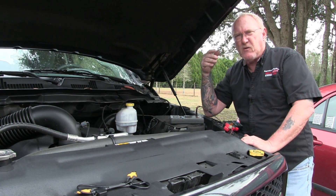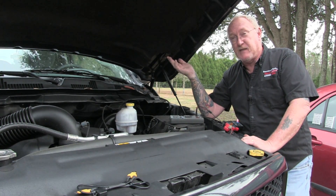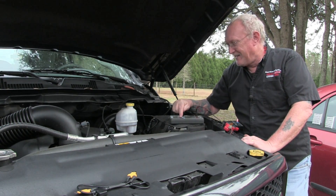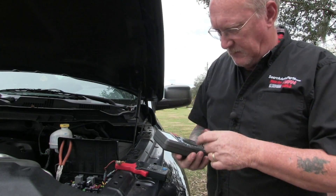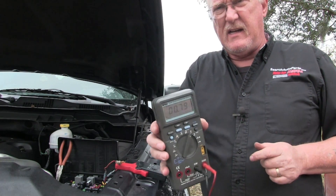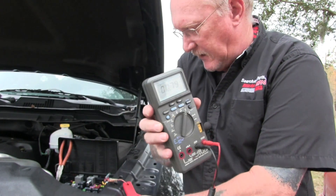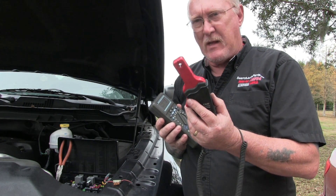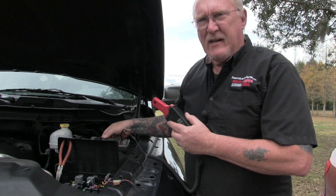Once the tool is in place, I set my meter, turn it on, place my amp clamp leads into the correct jacks, turn it on, zero it, and put the clamp around the wire. I'm dealing with a no-start, so I'll set the meter to record since the pump only runs for a few seconds after key-on. After hitting the key and checking the min/max reading — 0.79, which based on the one millivolt to 10 milliamp conversion scale of this low amp clamp translates to 7.9 amps. Is my fuel pump turning? Yes, it sure is.